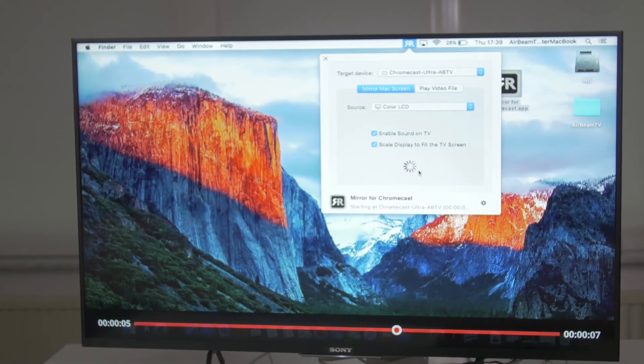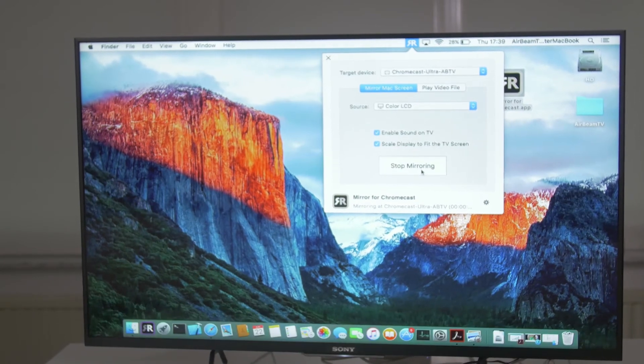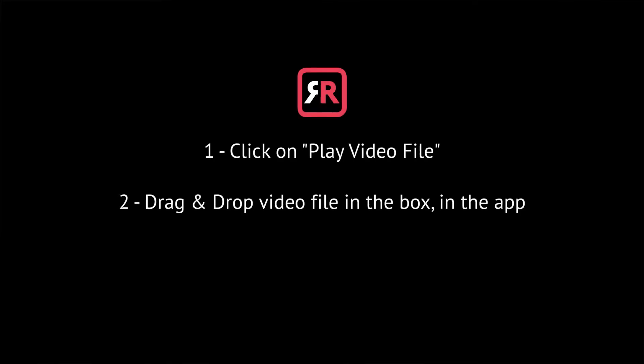To stop mirroring your Mac, click on stop mirroring. If you have a video file on your Mac that you want to see on your TV, click on play video file, then drag and drop your video file in the box in the app.